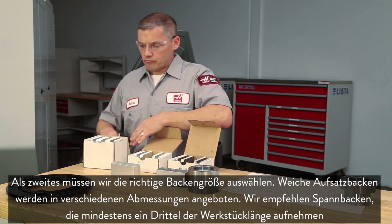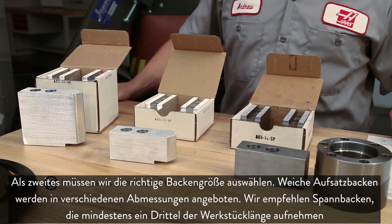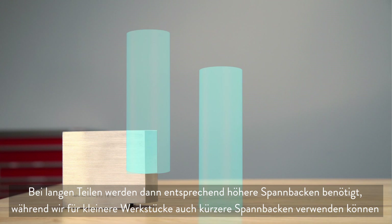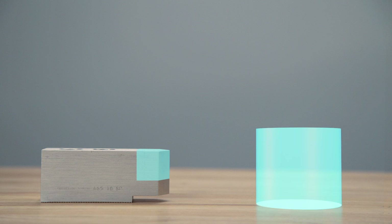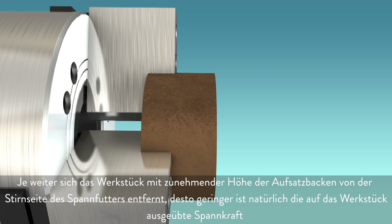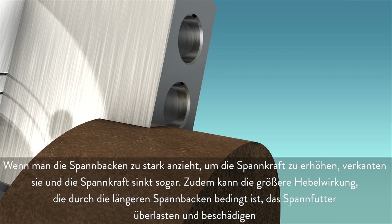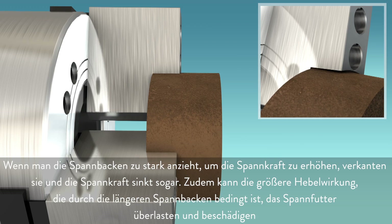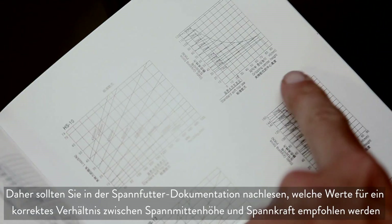Second, it's important to choose the right sized jaw. Soft jaws are available in a few different sizes. When choosing a jaw it is recommended that you hold at least one-third of the workpiece length. For a tall part we can hold the recommended one-third length with a taller jaw, and for a smaller part we can still hold one-third of the part with a small jaw. As jaw height increases and the part moves away from the chuck face, clamping force naturally decreases. If clamping pressure is set too high in an attempt to increase force, the soft jaws will be distorted, actually decreasing grip force, and the additional leverage from longer jaws can overload and damage the chuck. Instead, refer to your chuck documentation to find a balance between grip center height and clamping force.